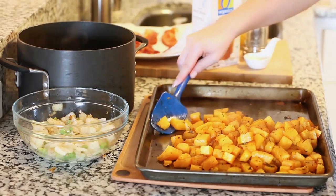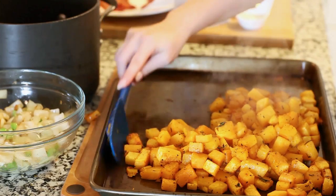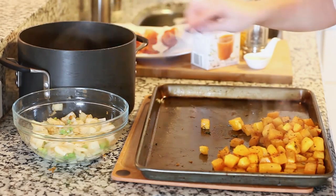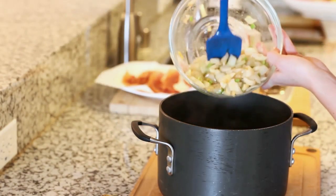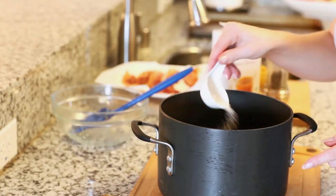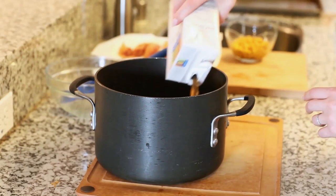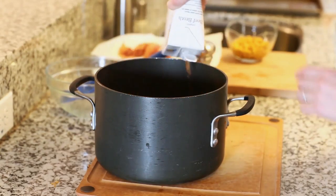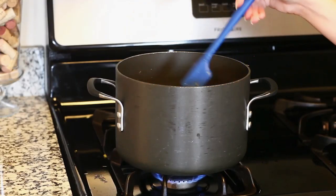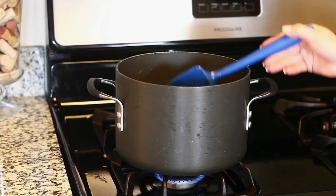Now let's put the soup together. I'm transferring the roasted butternut squash — nice and tender with those caramelized edges — into a large soup pot, and adding in the onion, celery, and garlic mixture. I'm seasoning with about half a teaspoon of salt and some freshly ground black pepper, then adding in the beef broth. You can use chicken broth or vegetable broth instead if you prefer. I'm heating it over medium heat on the stovetop, bringing it to a simmer, and letting it simmer for about 20 minutes so all those delicious flavors can develop.